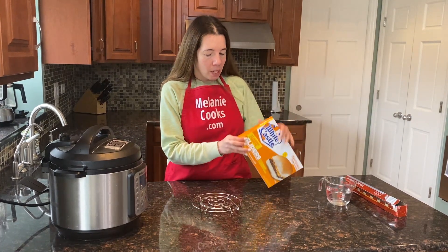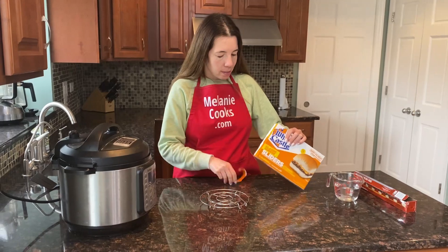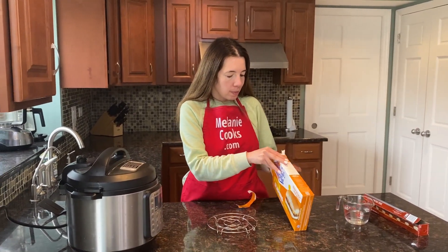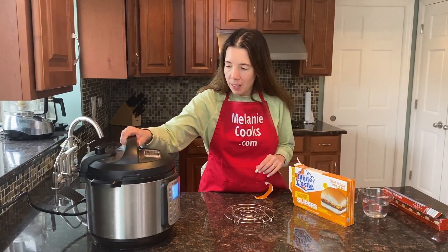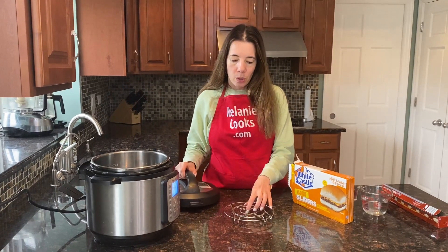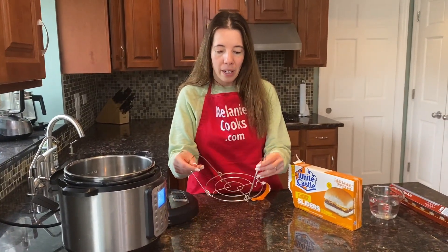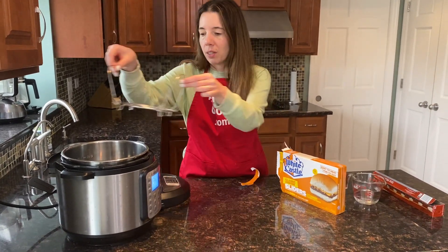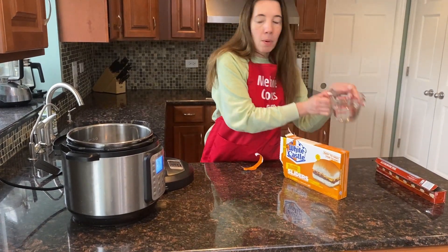So let's open a package of frozen White Castle sliders and now let's open the Instant Pot. I'm going to use a trivet so the sliders don't go directly in the water, because no one wants a wet burger. The trivet goes in the Instant Pot and now I'm going to add one cup of water.